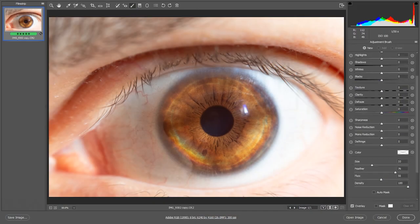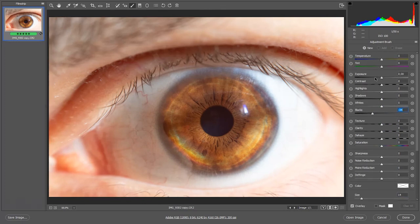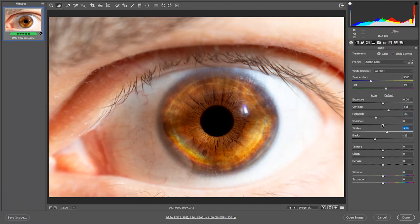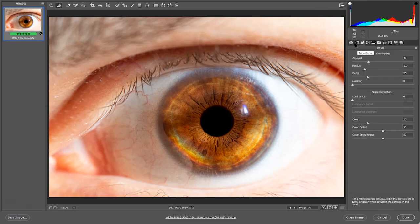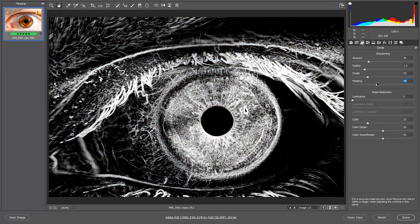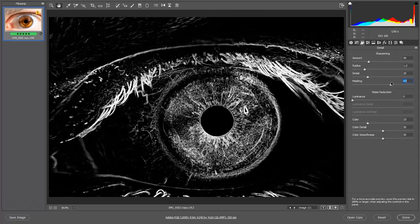Now let's talk about post-processing — basically editing the image on the computer. First, make sure the pupil is a rich, saturated black and not some grainy deep shade of purple. Use the Dehaze function in Lightroom or Camera Raw, increase contrast, and use the Texture tool when sharpening. I highly recommend zooming in to at least 100% and using the Masking slider — I usually keep it above 60%, which works best for macro photos. Hold down Alt (or Option on Mac) to convert to grayscale while adjusting the sharpening sliders.